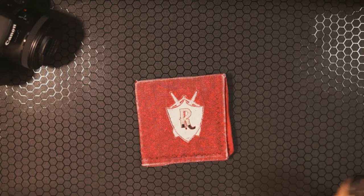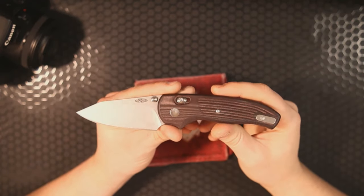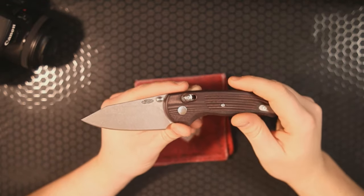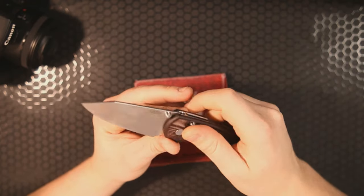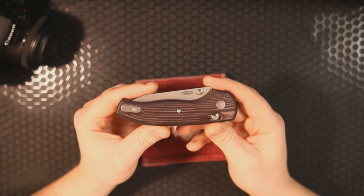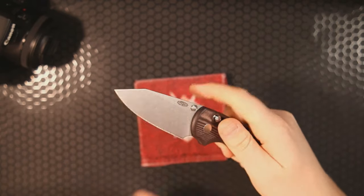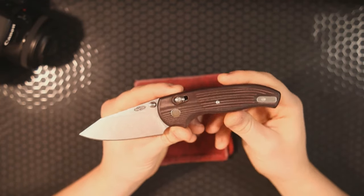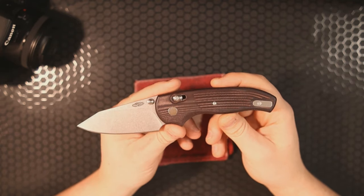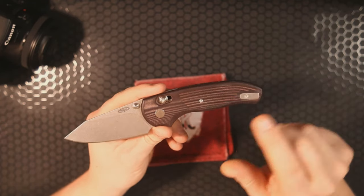Hey, how's it going everybody? I'm Roll Shambo, the connoisseur and collector of all things sharp and shiny. Today I wanted to talk about a knife I purchased almost six months ago and haven't made a single video on. I'm of course talking about the Three Rivers Manufacturing Shadow — and this is the merlot micarta version.